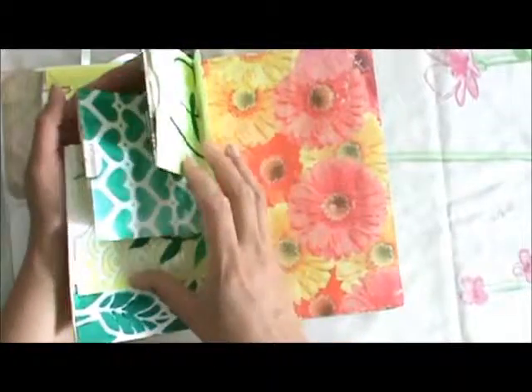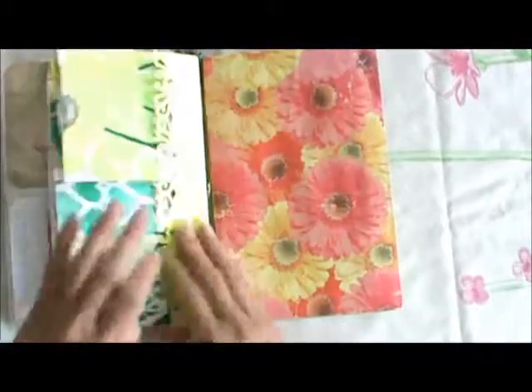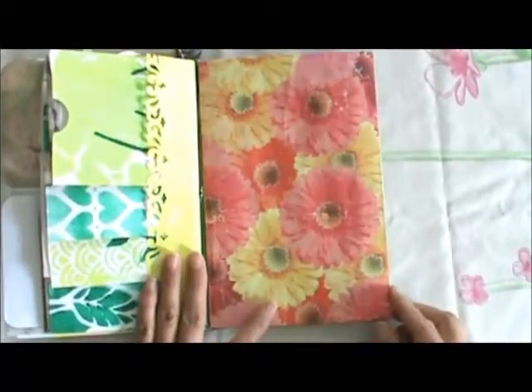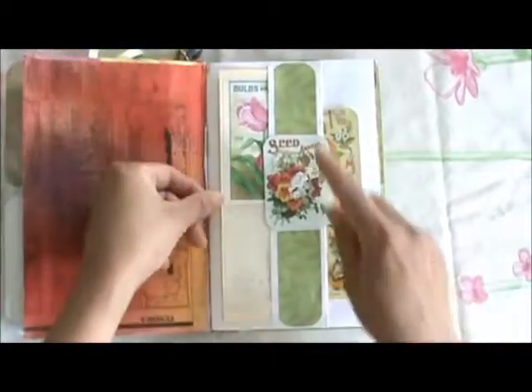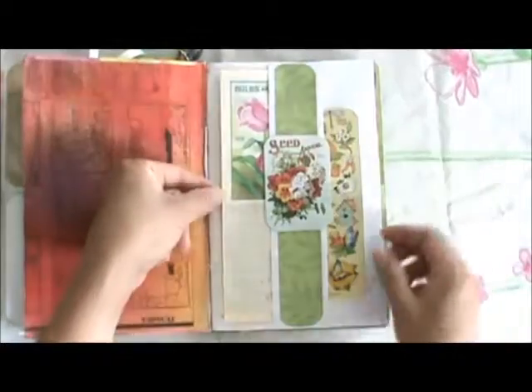Same with these — I have four on each side. Then this is just recycled wrapping paper with the funny pages, sprayed with some color spray, and then the previous page folded back and glued.